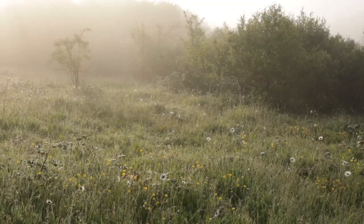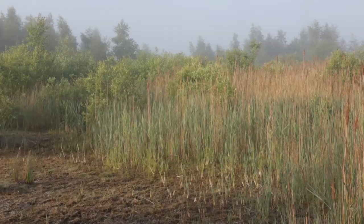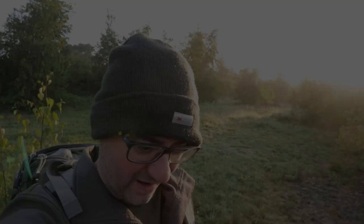Good morning everyone. Conditions today are just absolutely fantastic for photography — low winds, plenty of water around on the ground. For the next couple of hours I'm going to be looking for macro subjects. I found a bee straight away.